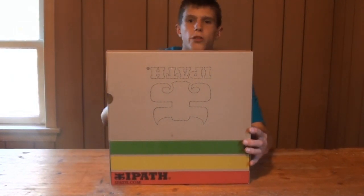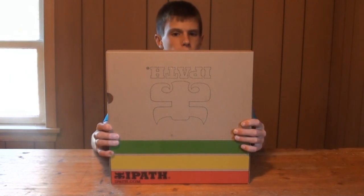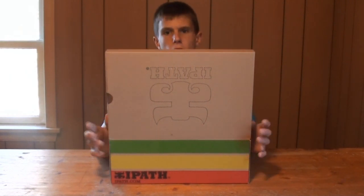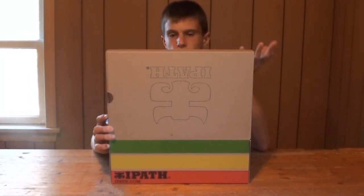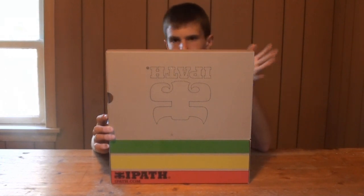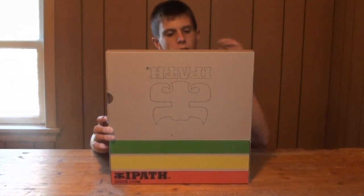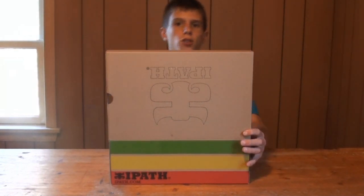To answer your immediate question: no, this is not an unboxing of iPath shoes from Supra. They are very comfortable shoes and I wear them, but I just put the products inside this box simply because the package it came in was all taped up and I tore it open and ripped up the package, so I couldn't unbox that. Anyway, the products stacked inside the iPath shoebox are...